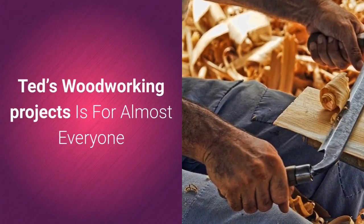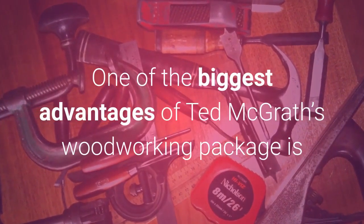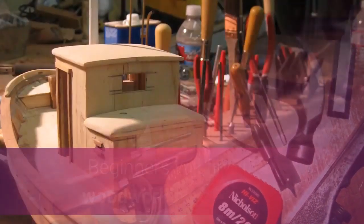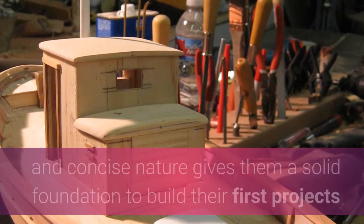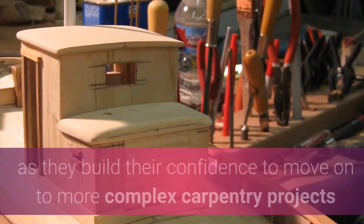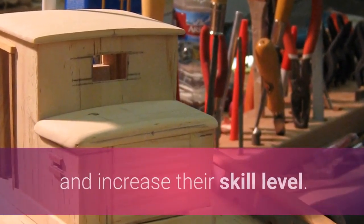Ted's Woodworking Projects is for almost everyone. One of the biggest advantages of Ted McGrath's Woodworking Package is that practically anyone can benefit from it. Beginners will find these woodworking plans' clear and concise nature gives them a solid foundation to build their first projects as they build their confidence to move on to more complex carpentry projects and increase their skill level.